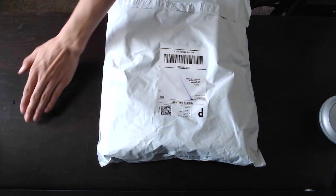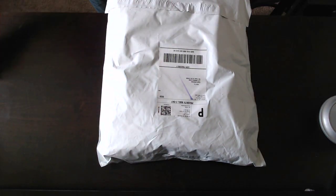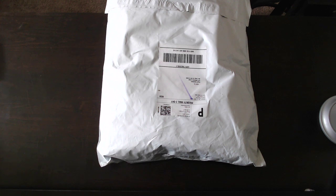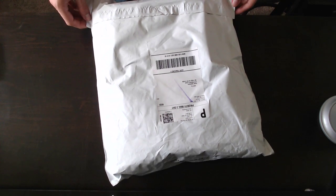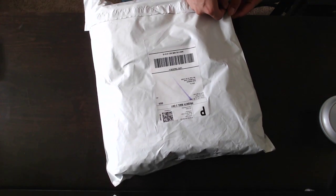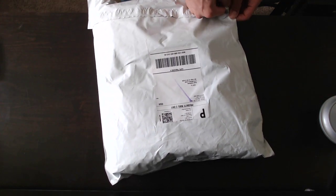I just got this in the mail today. It's a backpack by a company called Matador. They started out self-funded, so they didn't have a GoFundMe or a Kickstarter. But this backpack was really interesting — it's a packaway backpack.